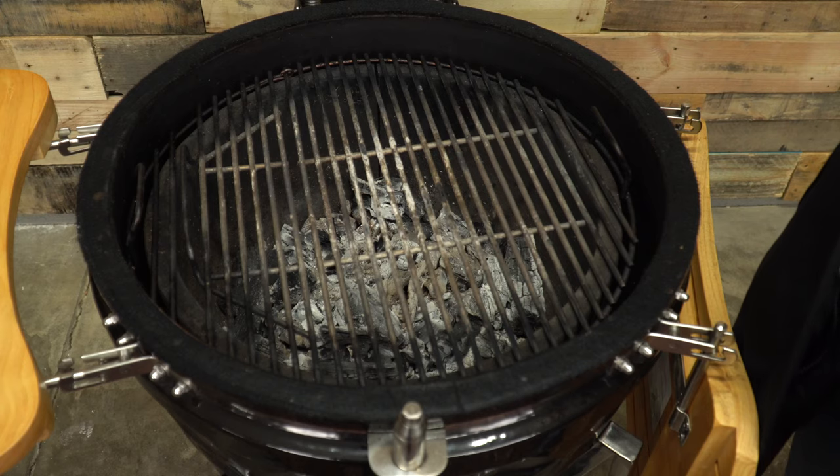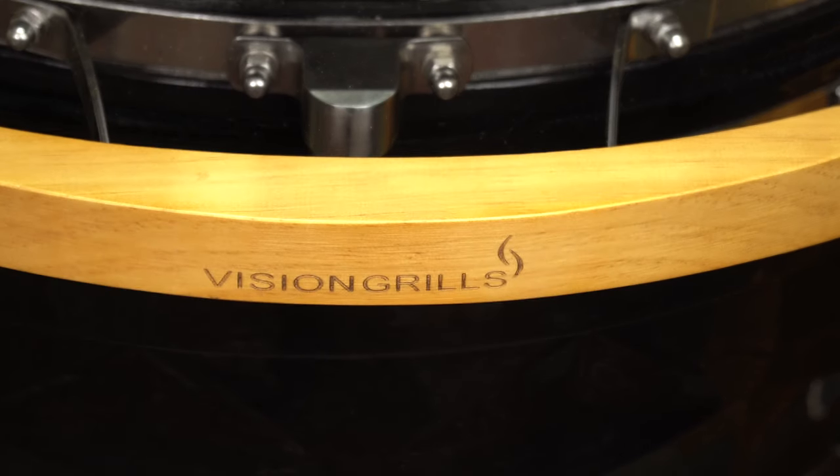The Vision Diamond Cut B-Series Ceramic Kamado is rolling out across the country right now. Today, we're going to uncover if it's worth your hard-earned cash.